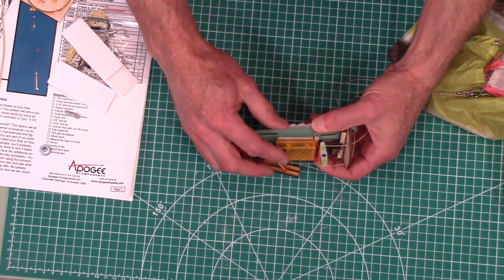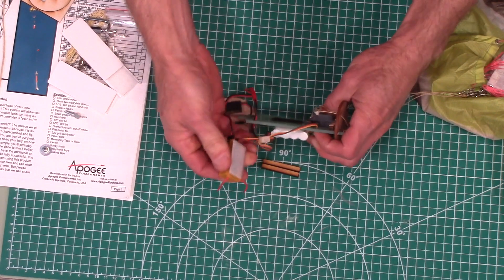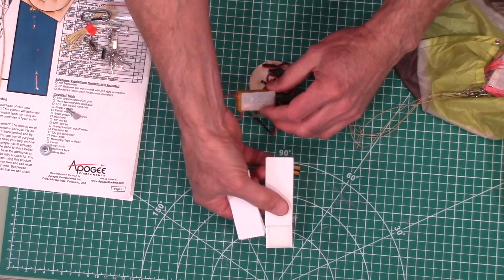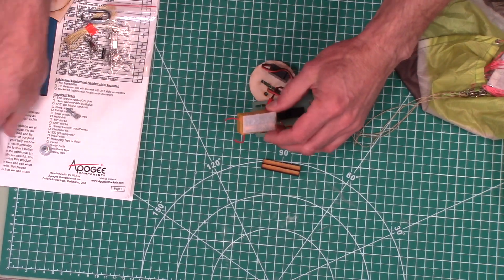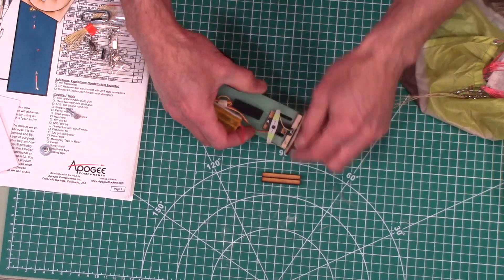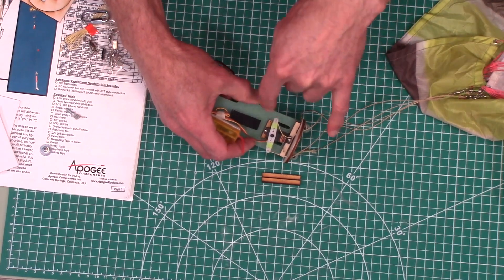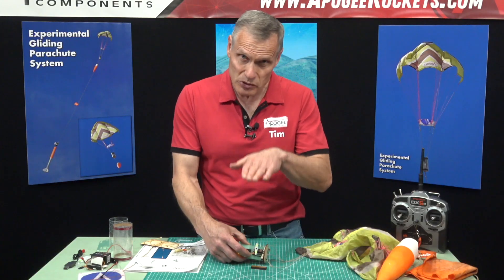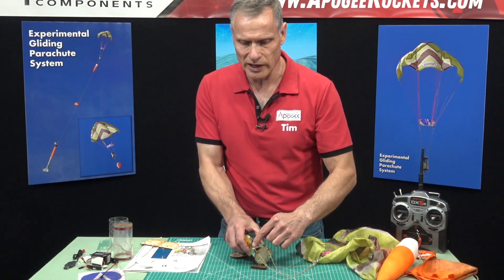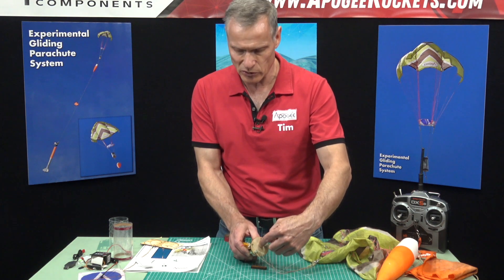You're going to have to provide your own receiver. The receiver and the battery are attached with velcro — we do include two velcro strips so you can attach them down. The servo will go into that slot, and there's also some wood so that you can screw it down and position it at just the right height so the lines coming off the servo are nice and straight as they exit the bulkhead.